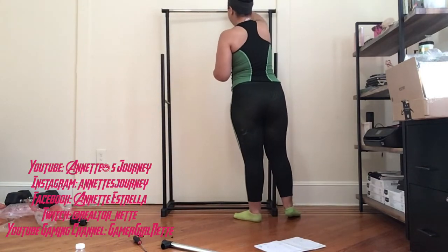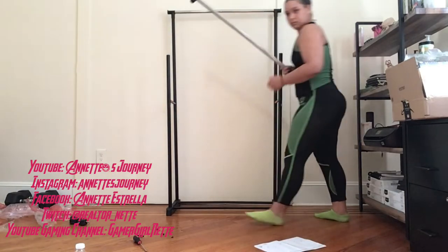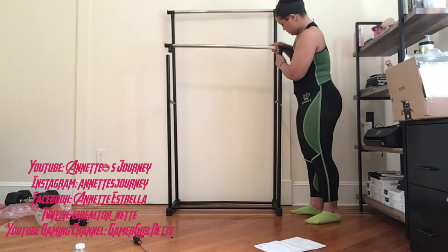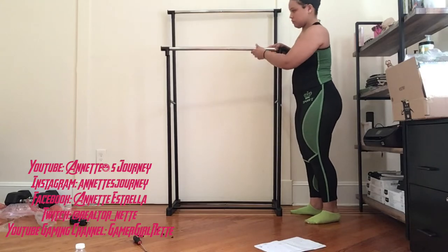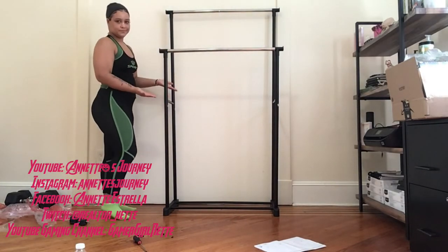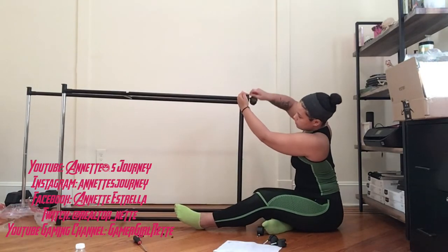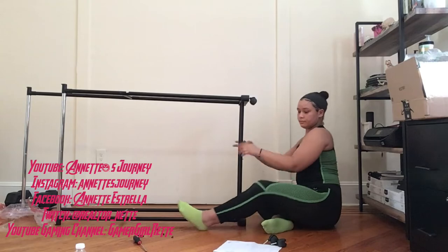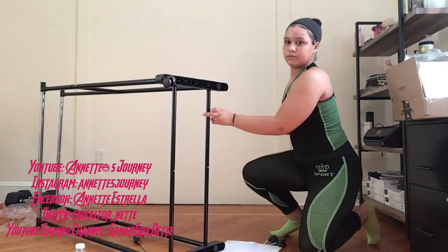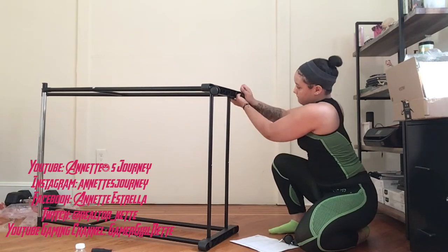This was actually a pretty quick project — one of the quickest and easiest projects I've ever done. It's very straightforward and very simple. The instructions were very easy to read as well. There were no written instructions, just pictures, but it was still easy. This is a portable hanging rack so it does come with wheels — you can transfer this rack to any room that you want in your house.